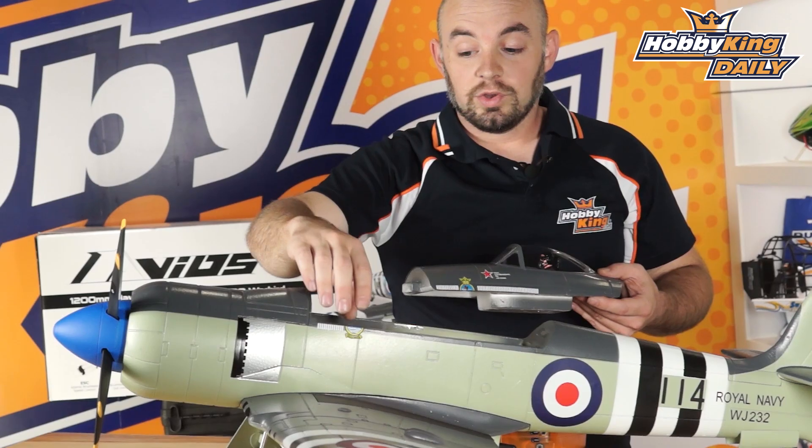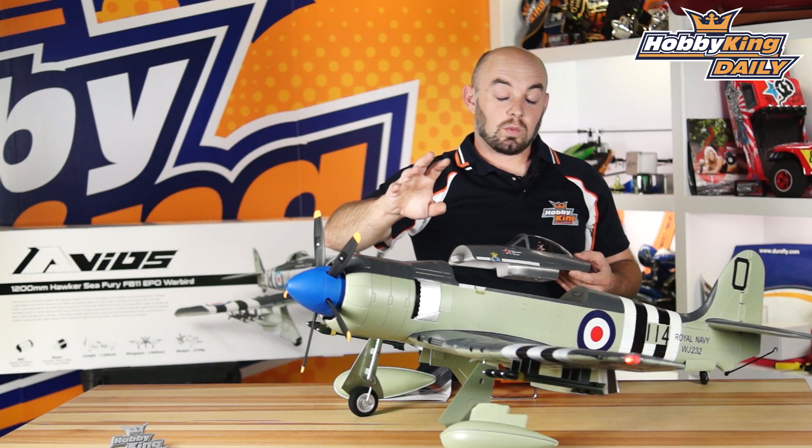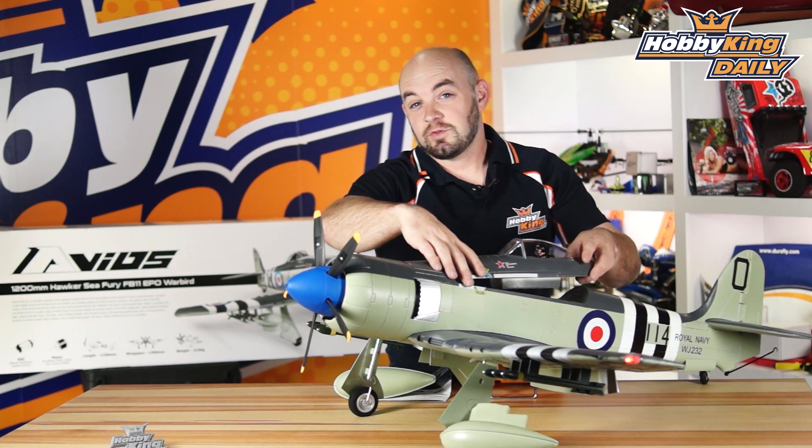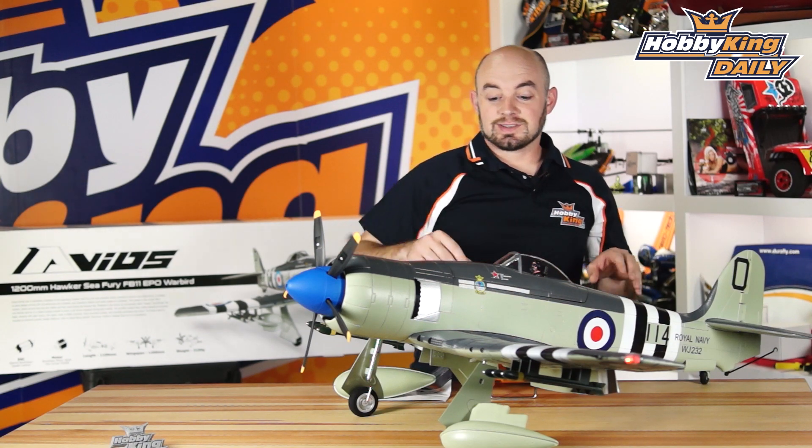For the battery pack you will need a 4-cell, like a 4000 milliamp battery pack, which works real well. The motor is a 3648 600 kV motor, again all pre-installed.